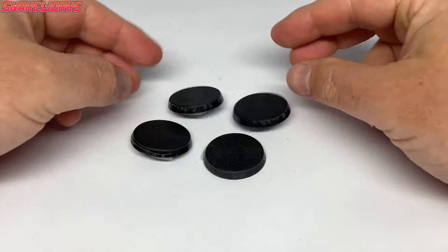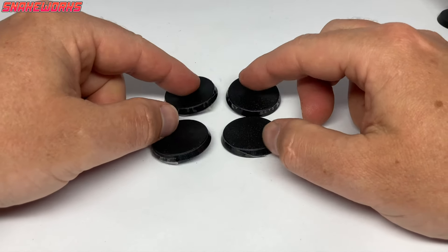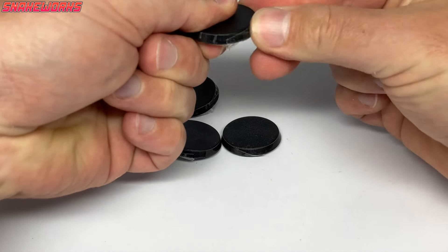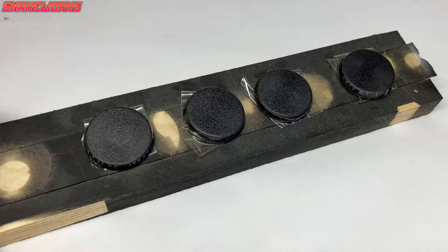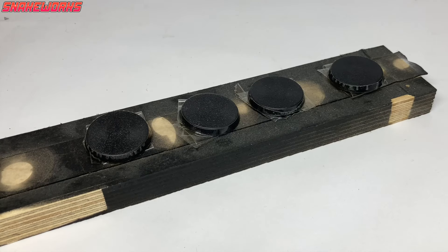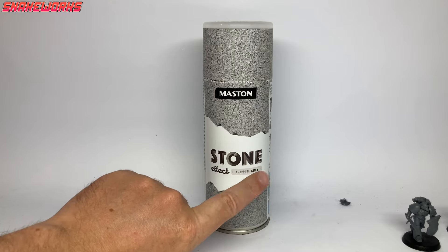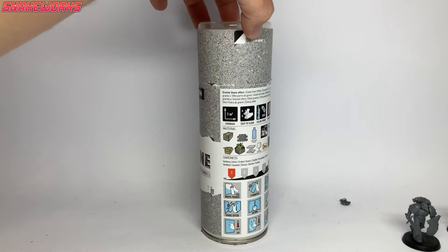We now have four bases all masked up and ready to go. There is a fifth marine but his base doesn't need changing. To get the bases ready for spraying, we've mounted them on a piece of wood found in the garage. Here is our texture spray of choice: Stone Effect by Maston.